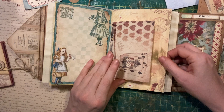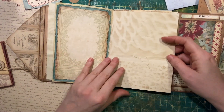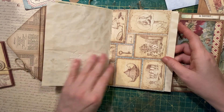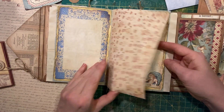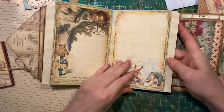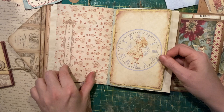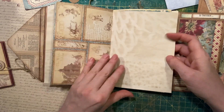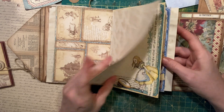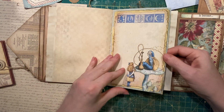Some coffee dyed book pages, more Cheshire cat, and some little short Alice pages. Lots of room for writing, some room for adding your own pockets and other designs — scrapbooking, however you like to use it.